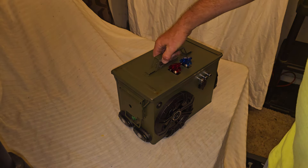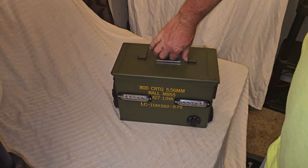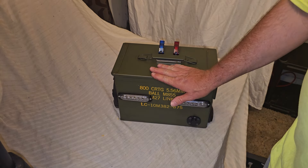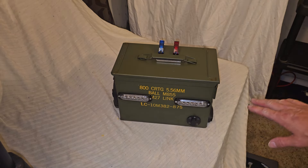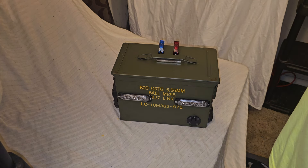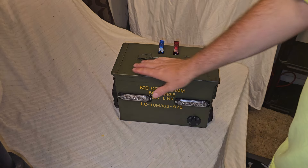Now on the back here, he wanted some strobe lights. Of course, this is also where you plug in your battery charger. It has a 16 amp-hour lithium battery — I don't do lead-acid anymore, and it makes it a whole lot lighter.